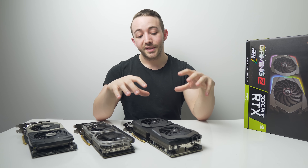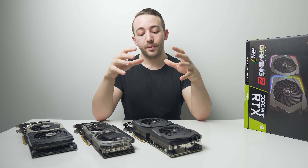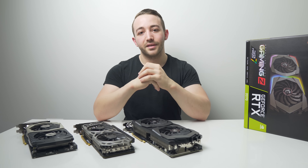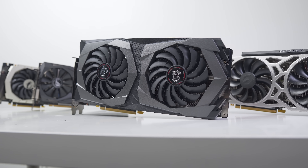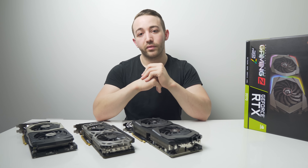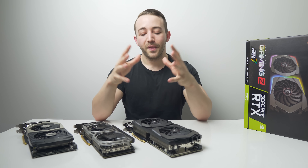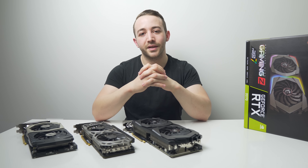Regardless, the RTX 2070 Gaming Z and the 2070 overall does seem to be a pretty compelling option and I can definitely recommend it. Let me know your thoughts on the 2070 down below. Pricing links for the RTX 2070 and all other cards tested today will be in the description. Thanks for watching and I'll see you in the next one.